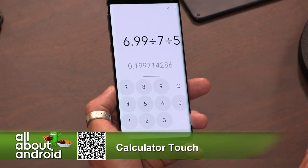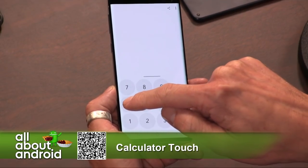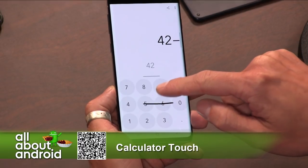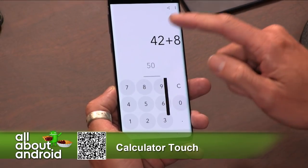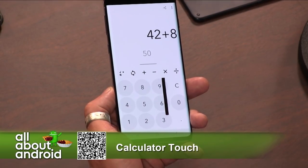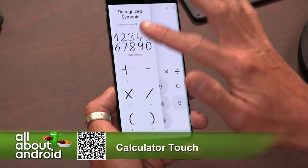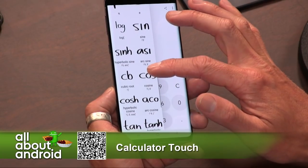It takes a bunch of different handwriting inputs — gestures, whatever they're called. There is actually a setting that will show you all of the different gestures available. You can swipe up to open the manual. There you go — those are the recognized symbols, so you can see what works and what you can draw out.